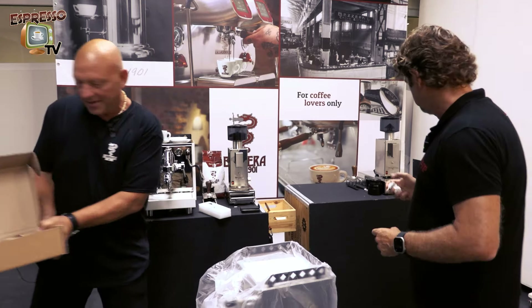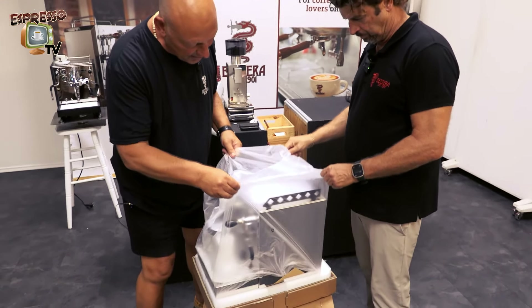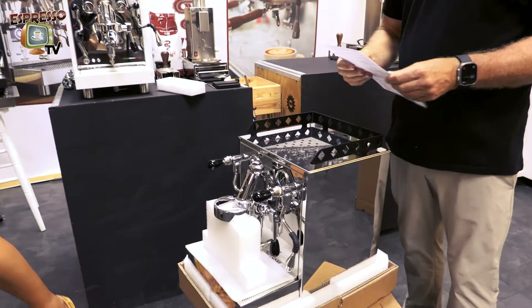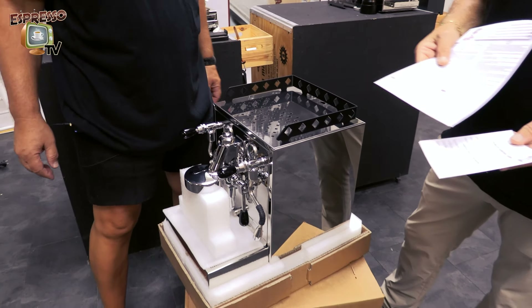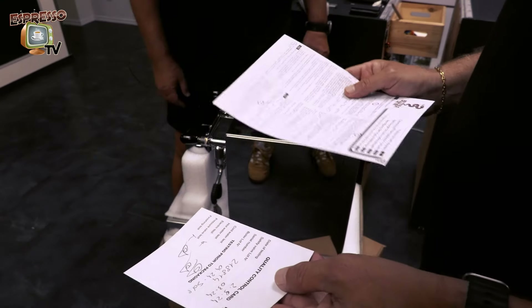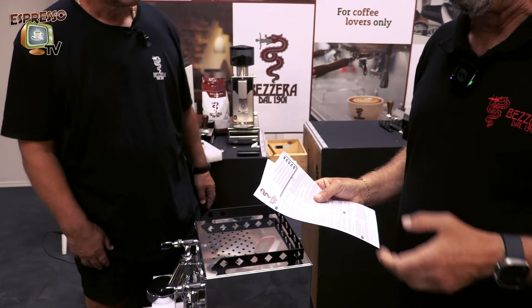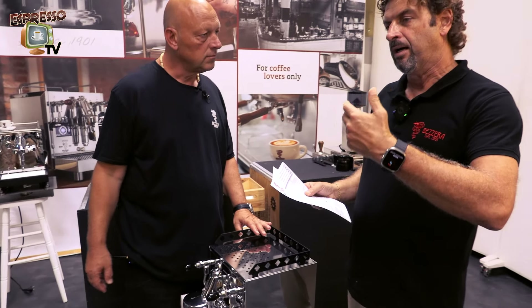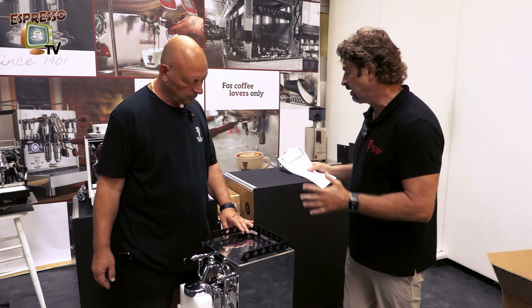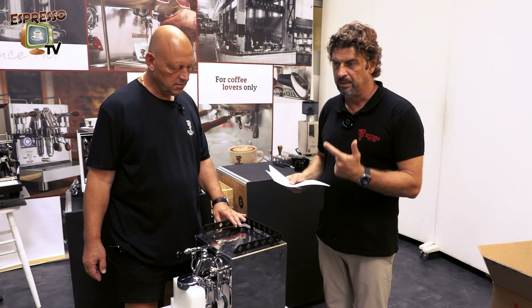Now we check what is underneath the plastic cover. Here we have our quality control card with the serial number, the name of the person who tested the machine, and the data of the order. We also have the cleaning instruction for the hydraulic circuit, which is better to perform before you start brewing coffee. This is a cleaning procedure shared by many producers.